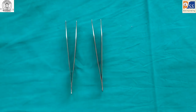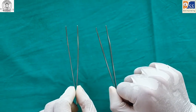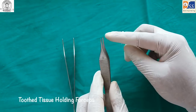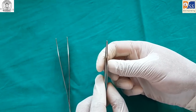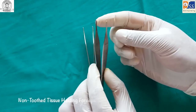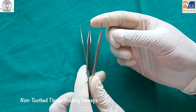Tissue holding forceps are used to grasp tissue during minor oral surgeries and suturing. They come in two variants: toothed tissue holding forceps, and non-toothed tissue holding forceps, which are used for holding delicate tissues.